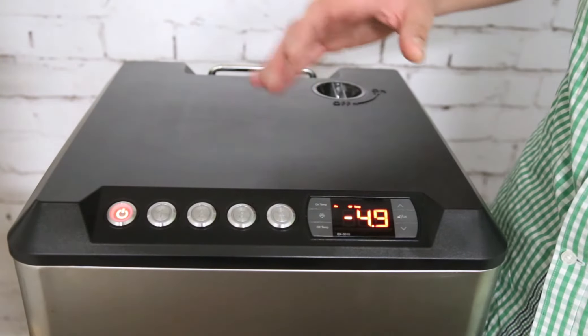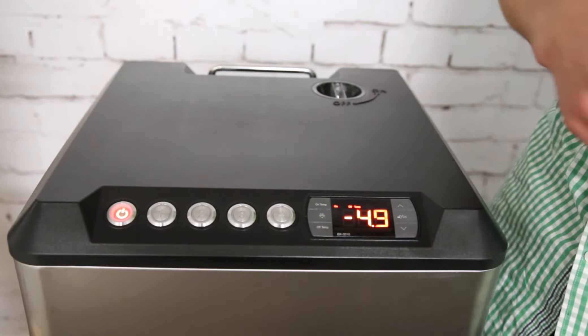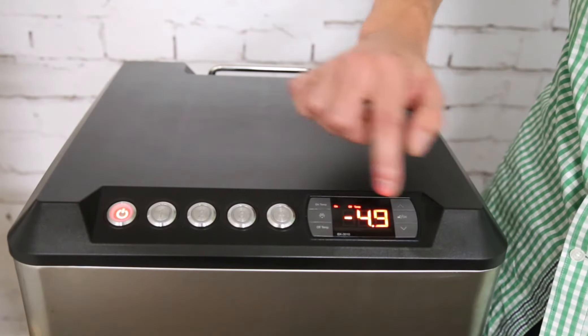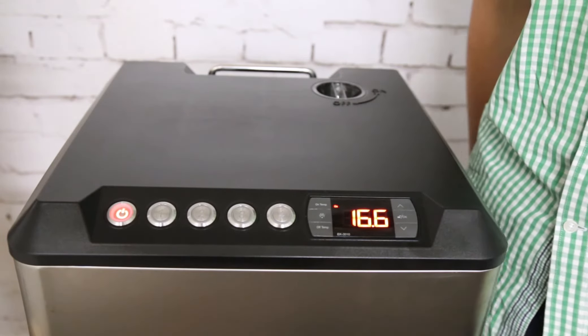And minus 4.9 is when it will switch off again. So it will cool to minus 4.9, switch off, and hover around minus 5. Press OK again and it just shows your current temperature.